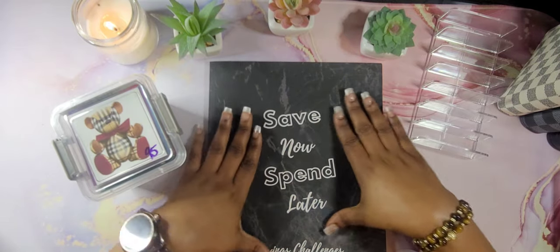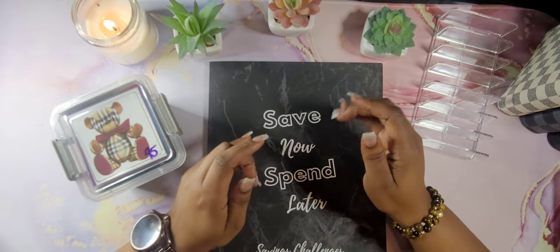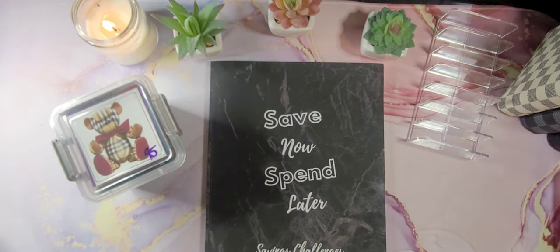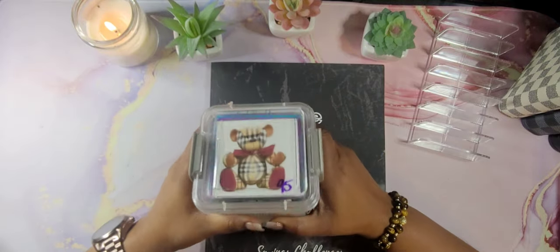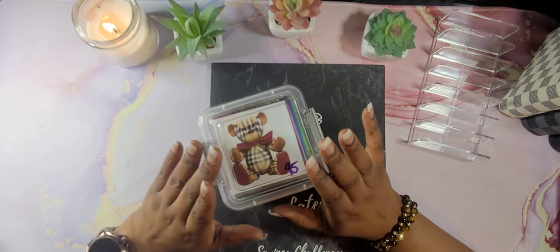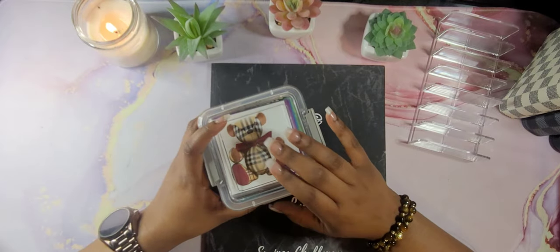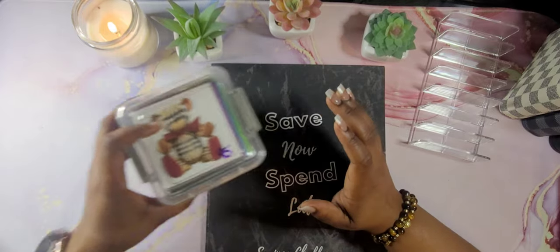Today, guys, you know what it is — I got my book out. We are going to be doing my 100 envelope cash stuffing tonight. If that is something that you're interested in, stay tuned. You all know that I go in and pull my envelopes at the end of every week, and then I just place them on the top so I know which ones to do without digging in. We are going to stuff $466 tonight.